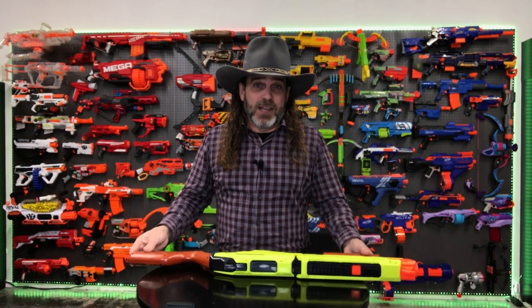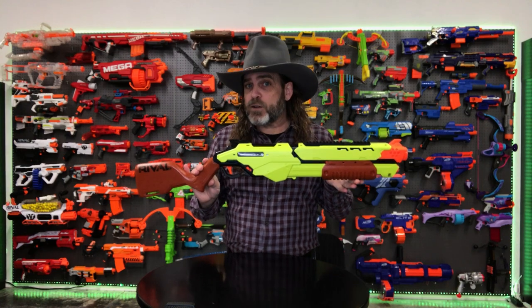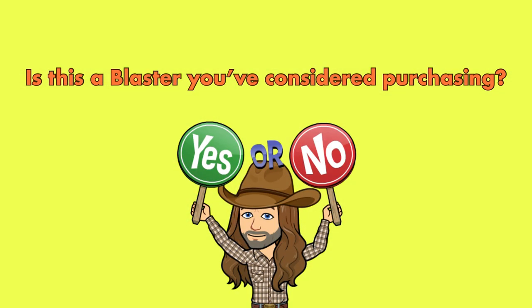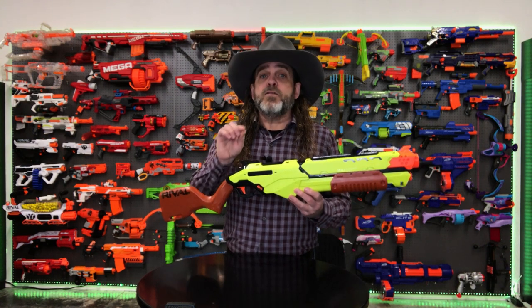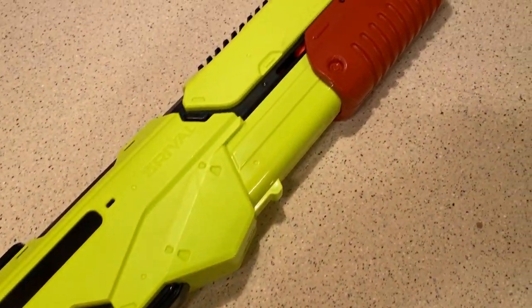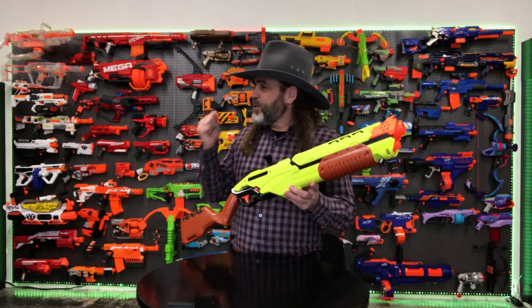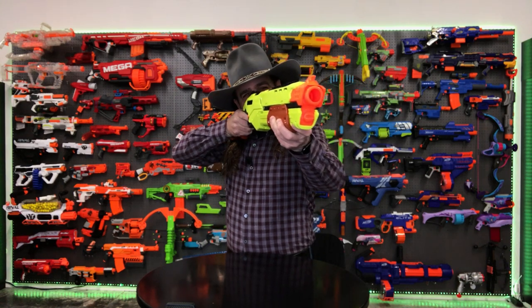With all that said, I'm going to give this blaster two gunfighter thumbs up. If you're looking for a fun, comfortable Rival blaster for yourself or for a Nerf fan in your life, I think this would be a great choice. Let me know what you think down in the comments section — is this a blaster you've considered purchasing, or do you already own one? I read all of the comments and I enjoy chatting with you down there. If you enjoyed this look at the new Nerf Rival Saturn, press that like button. I'm Jed, this is Jedi TV, and I'll see you in some other place in some other time.